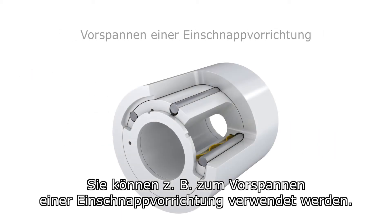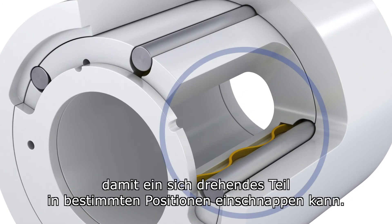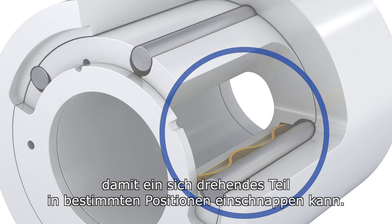As an example, these can be used as a detent preload. Smalley linear springs are used to load pins that are positioned inside grooves so a rotating component can detent to specific positions.